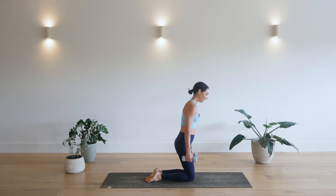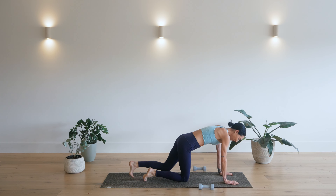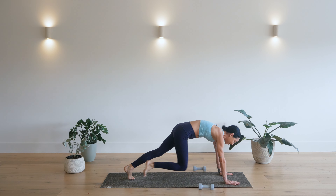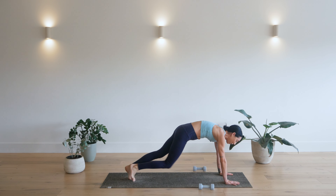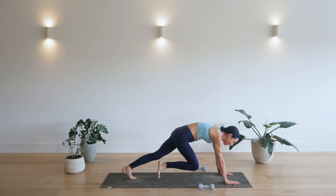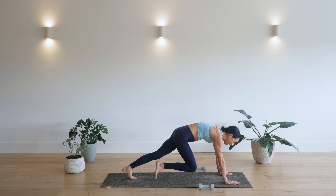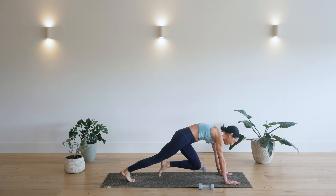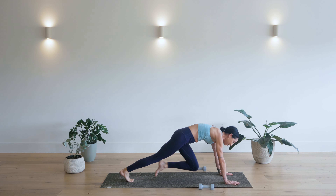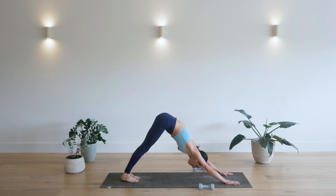Now from here, you're going to bring those weights down beside you. Place your hands down. Extend the legs back, and give me a little bit of cardio here. Mountain climbers. Drive those knees in. Talking about making workouts holistic, always nice to add a little bit of cardio. Just here for 10, 9, 8, 7, 6, 5, 4, 3, 2, and 1. Press back, downward facing dog.